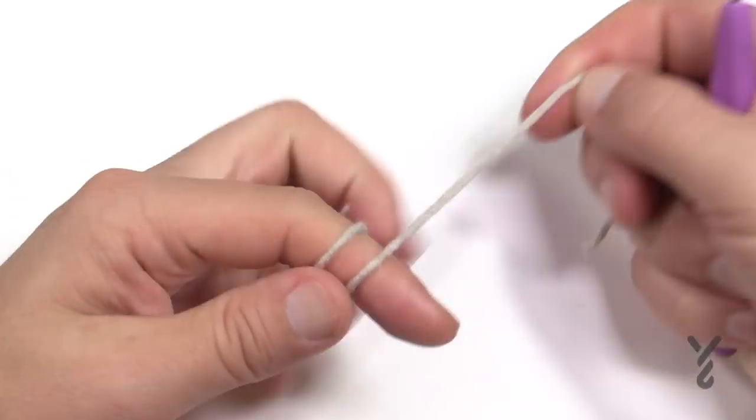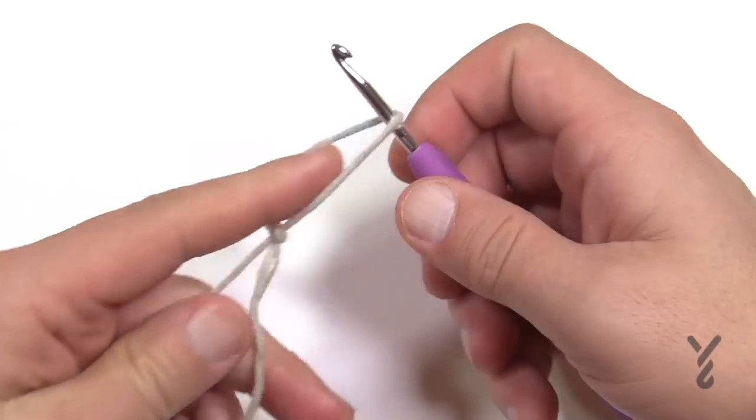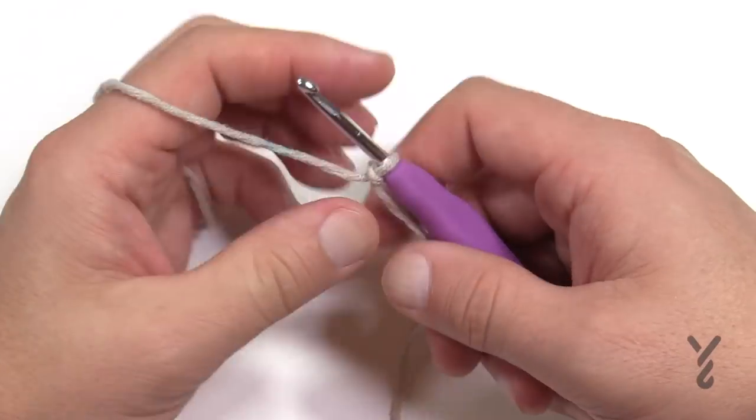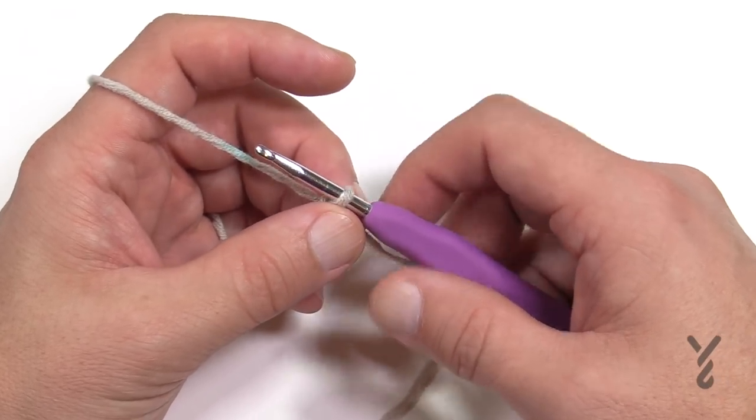Let's begin. Create a slipknot and chain 126. You can chain any multiple of six if you'd like to change the size. I'm only going to do a small sample because I'll work on the big one with you once we get there.